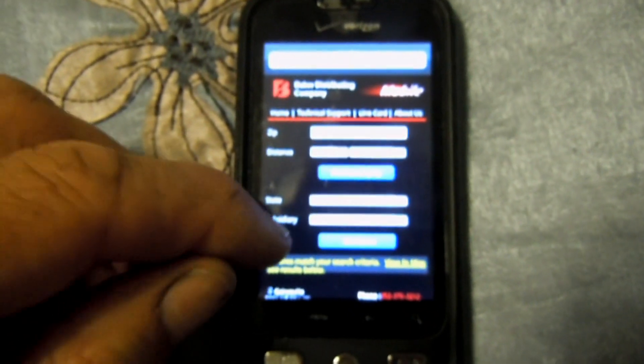Looks like four matches. I got Gainesville, Lake City, Ocala, and Orange Park.